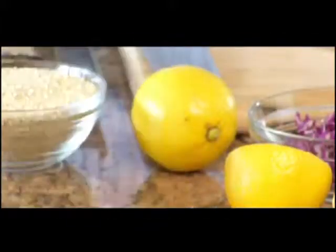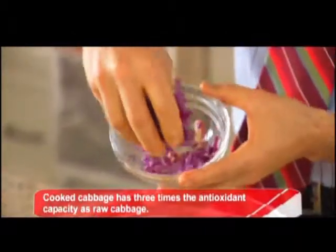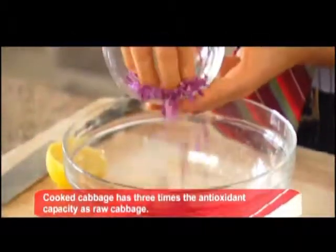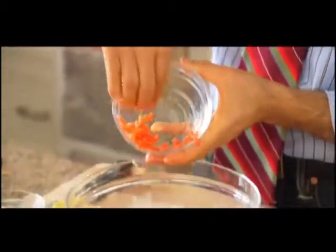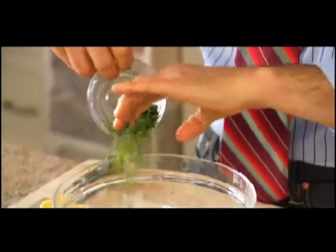Now add a little olive oil, a little purple cabbage — beautiful, colorful, cruciferous, low calorie, very filling — and some carrots.